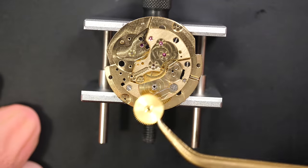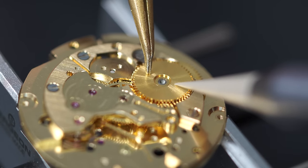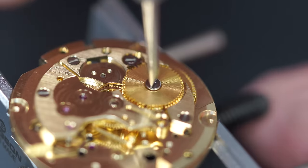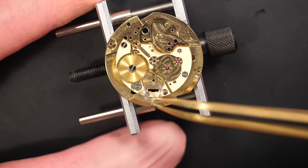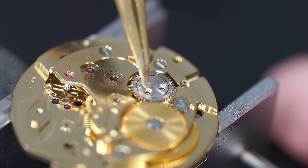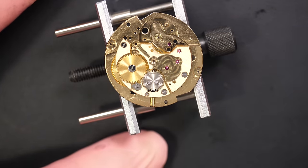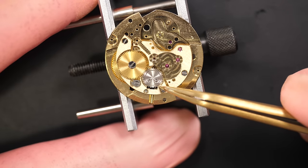Putting the click spring, then the click. Then this beautiful ratchet wheel — very nice color, probably one of the best colors I've seen on a ratchet wheel. Now the crown wheel — you have this ring that needs to be lubricated around it, and a little shoulder where the part comes on top. The ring turns around so it needs to be nicely lubricated. Two screws there, and everything is working perfectly.